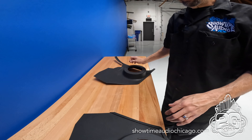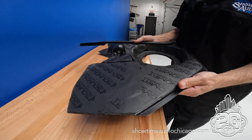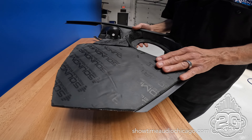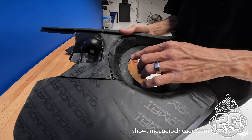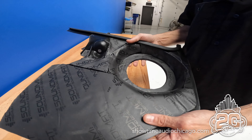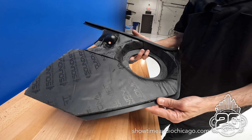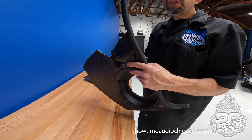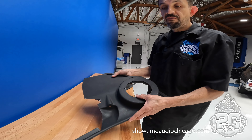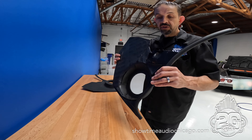What we like to do — and you can feel this has some weight to it now — is add sound deadener around the back and around the driver to deaden the plastic and make it more solid. This helps get a little more mid-bass and midrange out of it. It's a simple trick but it makes a huge difference, and it's more of a car audio shop approach.